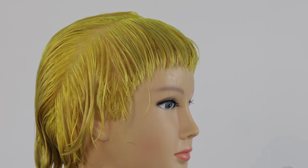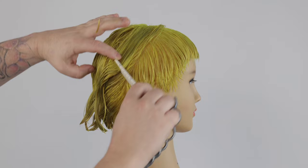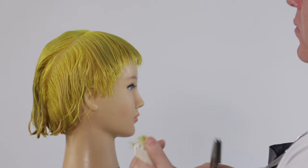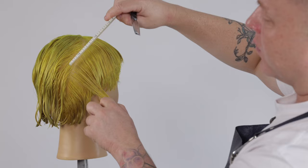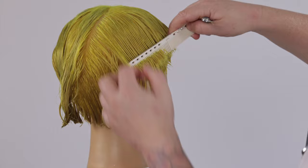Behind the ear I change the direction of my blade in the direction of my section, working on a steeper angle to remove more weight. I also start to taper my cutting section towards the head shape, reducing more length rapidly. We continue this process, slightly elevating each section higher than the previous, increasing length in our shape, working up the head shape.